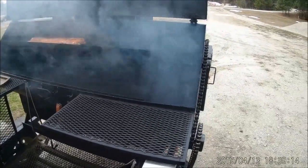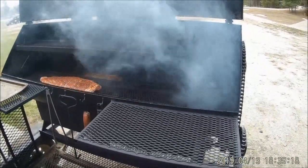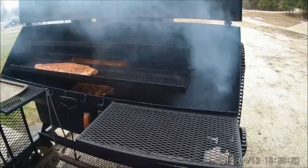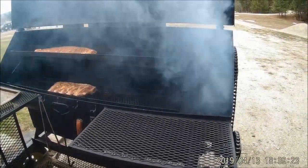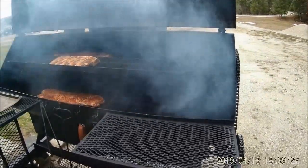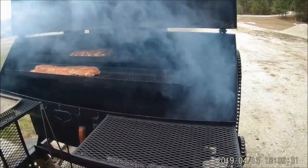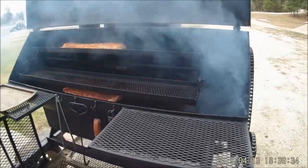The trays — there are four of those — they're nine inches wide and just about four feet across. So it gives you quite a bit of room if you're doing several steaks, hot dogs, hot wings, ribs, whatever.